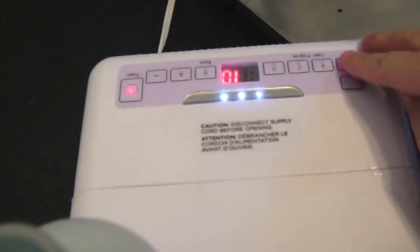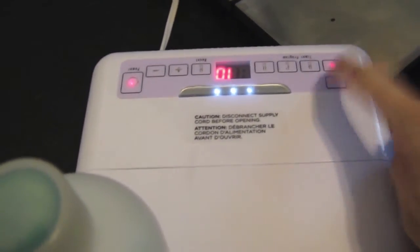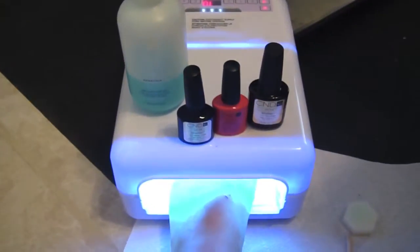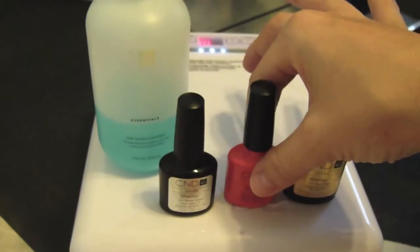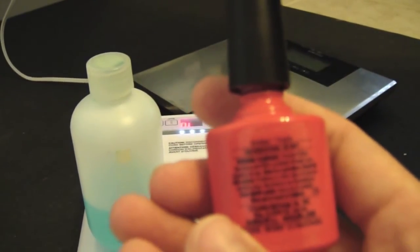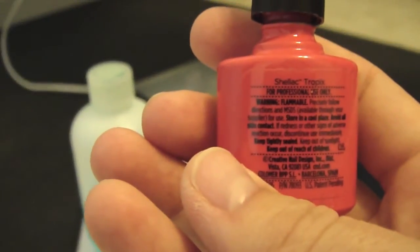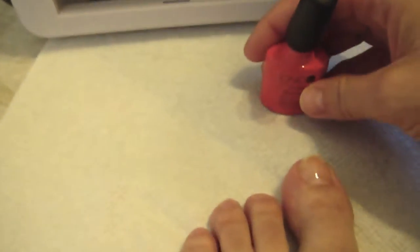Next, you're going to want to put your foot into your UV machine — I have the C&D machine as well. Put it on for 10 seconds and make sure that it's cured properly. After the base coat, you're going to put on your first coat of color. I've chosen Tropics, which is a coral color. Very, very pretty.